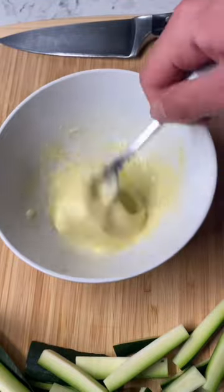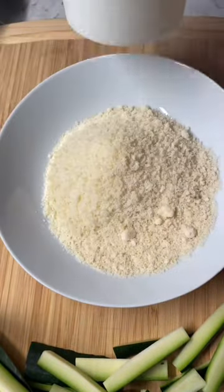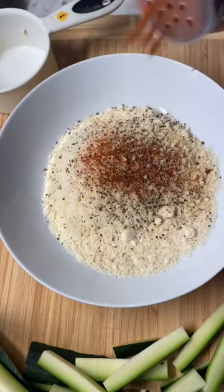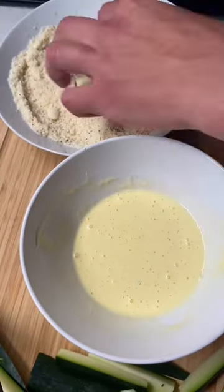Add a dollop of truff mayo to an egg — this is gonna take our zucchini fry to the next level. Half a cup of parmesan cheese with half a cup of almond flour, season it with anything you'd like. Go into the liquid mixture, then the dry dredge.